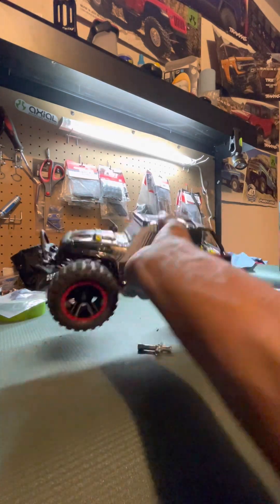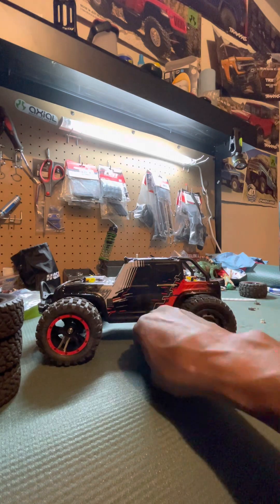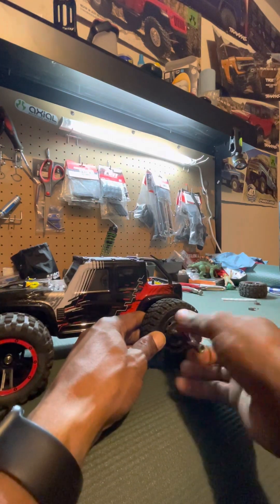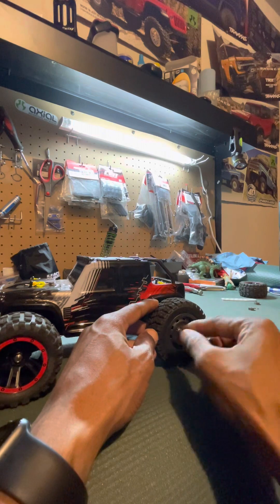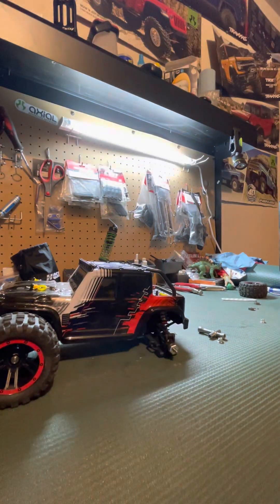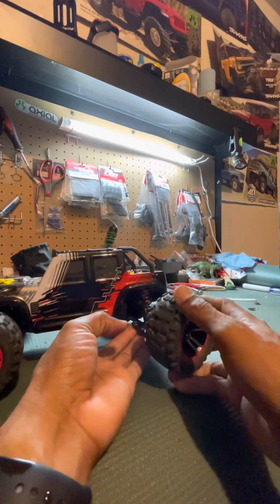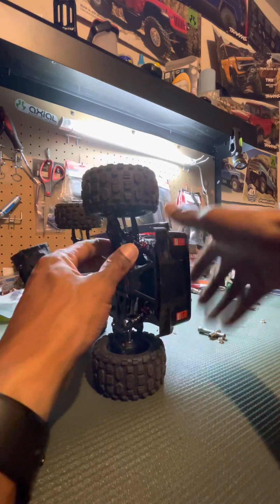I'm going to keep going and put the other aftermarket tire on, then let you see the whole setup with all four tires on. Stay tuned for the running video — I'm going to run these tires and see how they pick up. To be honest, I didn't really give these original tires a fair chance. I eventually will do another video with them on different terrain — grass, sand, jumping — but I saw these tires on my other rig and said I've gotta try them on this one.